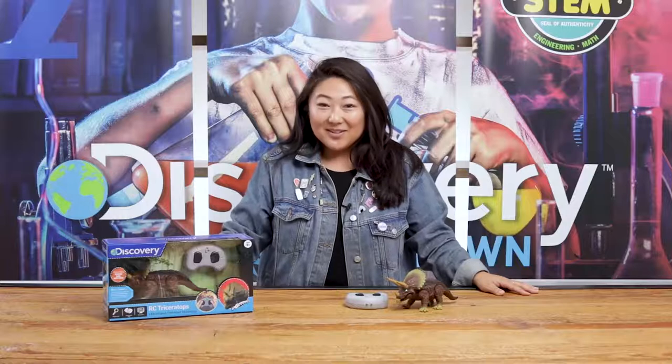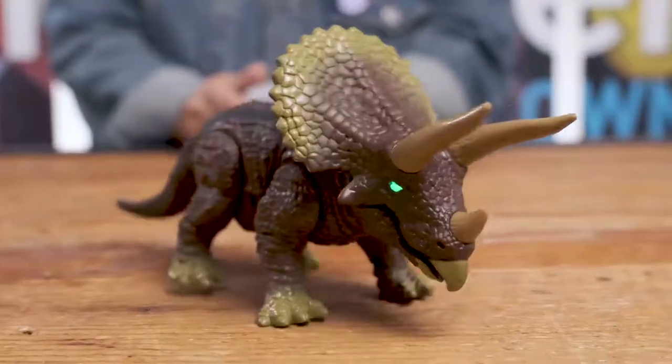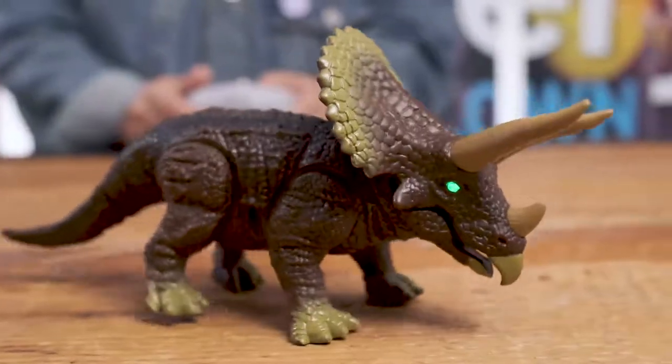The RC Triceratops is a great way to get kids excited about dinosaurs. The Triceratops features fun details like hard pebble skin, articulated movements, and light-up eyes.